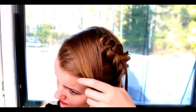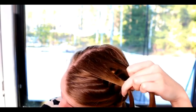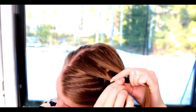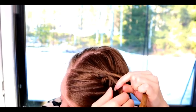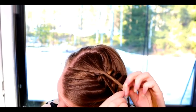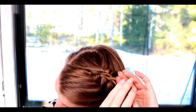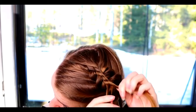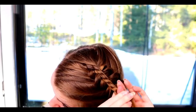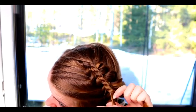Then I will create the rope twist braid on top of the Dutch braid. Take the section of hair you left out, separate it in two pieces, then twist one strand and spin them around each other in the opposite direction. So twist left, spin right, twist left, spin right, twist left, spin right.